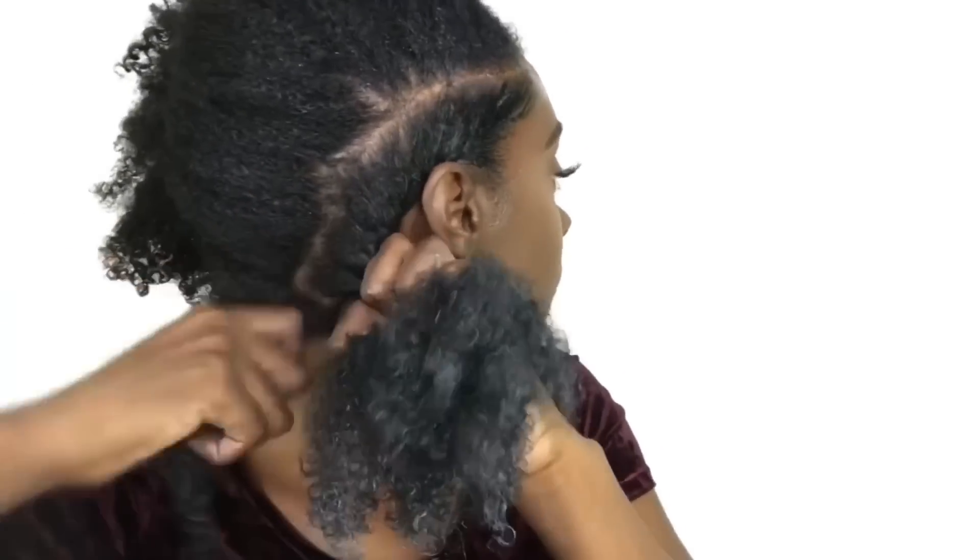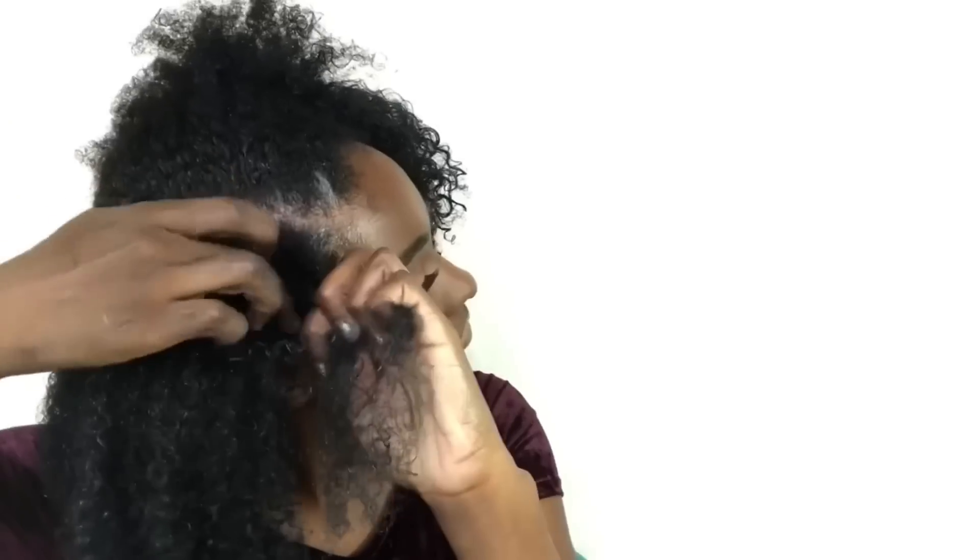Once you finish flat twisting, go ahead and continue the twist all the way down to the end of the strand of the hair and then add more moisture to the ends. You're just going to use your personal discretion as to how big or small you want the twists and continue to do this method all across your head.